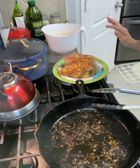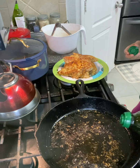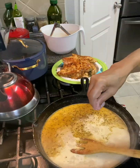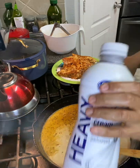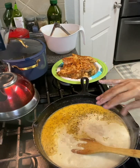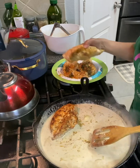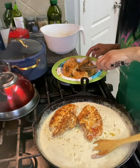Now here comes the pièce de résistance — the fun part. In the same juices, I'm going to add about two tablespoons of olive oil and cook my onions, which I forgot to cut. The video timed out, but while it was off I added two cups of heavy whipping cream, one cup of parmesan cheese, a dash of kosher salt, and some cracked pepper. Stir all that together. Now we're getting ready to add our meat back in — I'm going to add our chicken back in there.